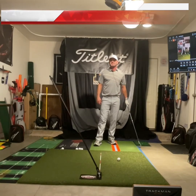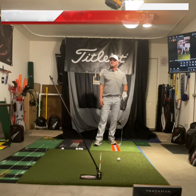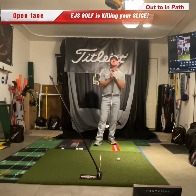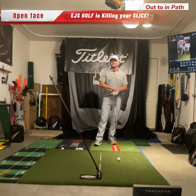Hi, golfers. If you struggle with a big slice, a little slice, uncontrollable — one where you get up to a hole and you're just pleading, please don't go bounce to the right, and you hit it and you're like, I have no idea what I did differently.